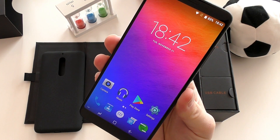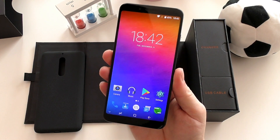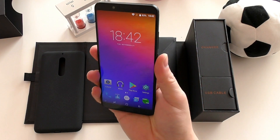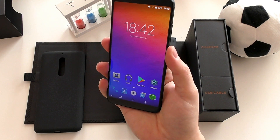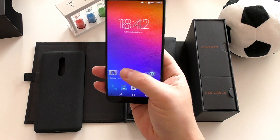Just look at that incredible huge display — almost as good as any AMOLED panel out there. Very punchy colors, the display gets very bright. I love the Samsung-style navigation keys on the bottom, and check out those thin side bezels and top and bottom bezels — incredible.